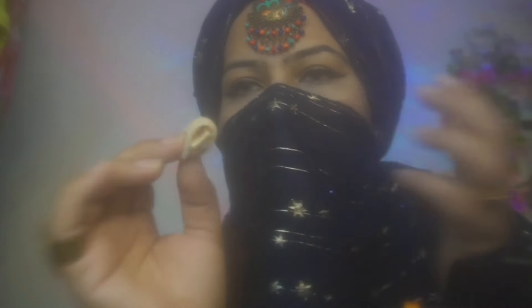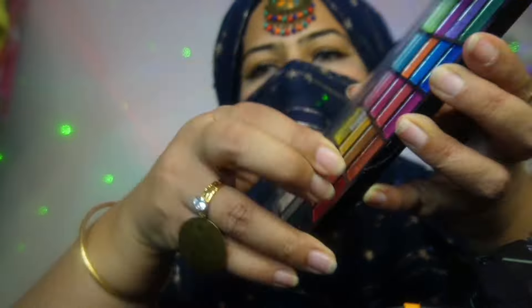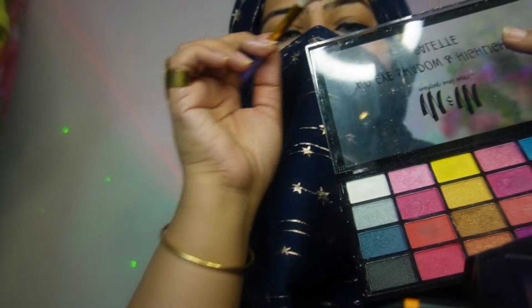Underneath your eyes as well. Eyeshadow, for that extra sassy eyes.